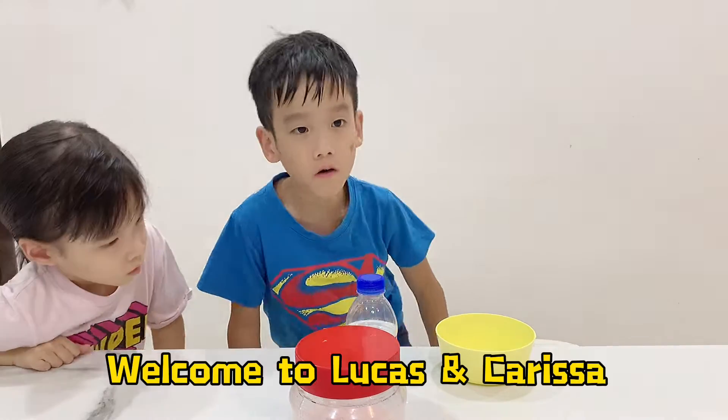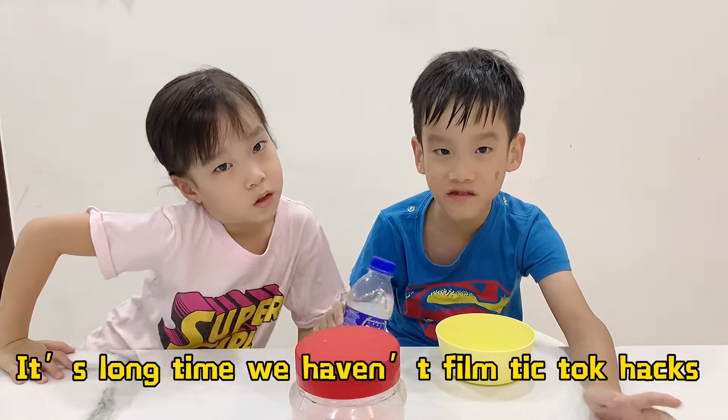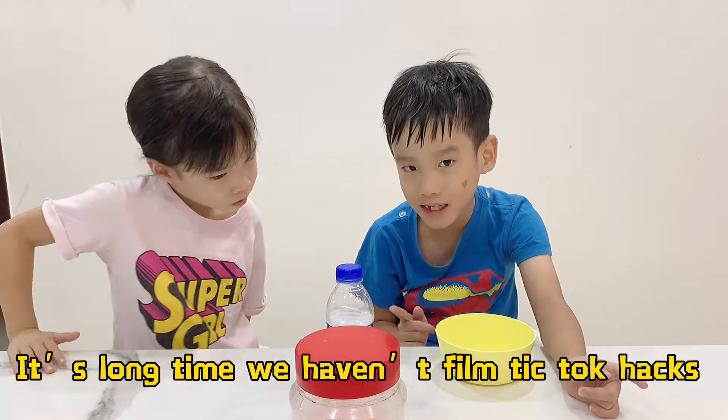Boom! Welcome to Lucas and Carissa! It's been a long time since we filmed a TikTok video. It's pretty vital.